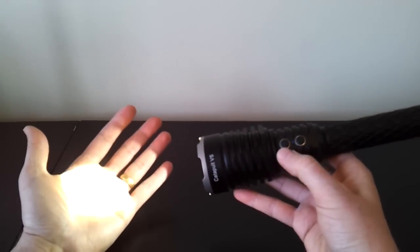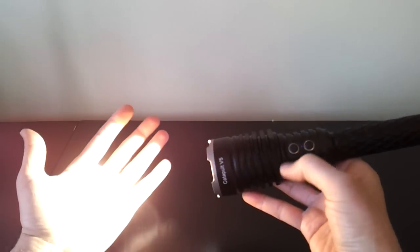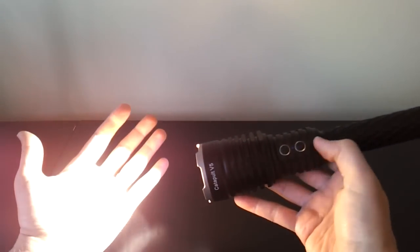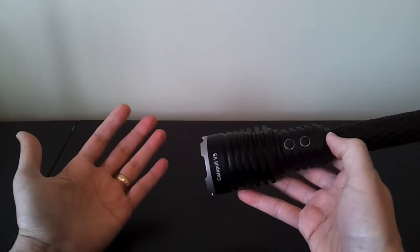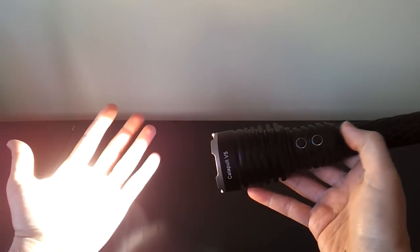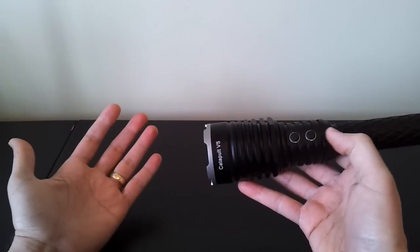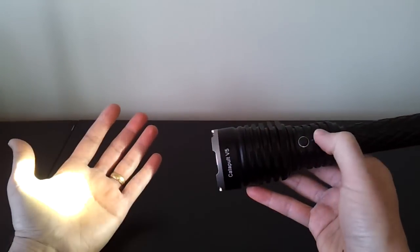The switches are standard electronic switches that require a click, and you can hear a definite click as you move through the modes. It has mode memory, so if you turn the light off in a certain mode, when you turn it back on it remembers and returns to that mode. So if you like to always have it in turbo, you can leave it there, turn it off, and when you turn it back on it'll come back on in the same mode.